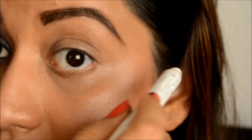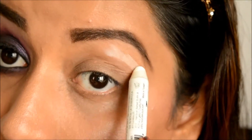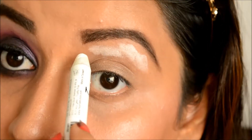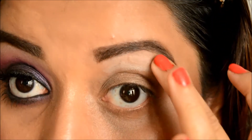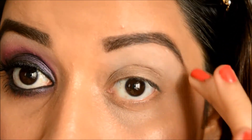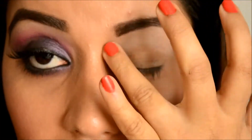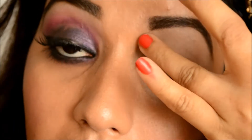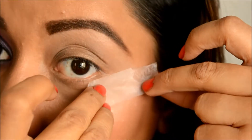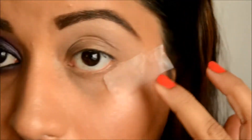Let's begin with the tutorial. I'm applying some NYX milk on the crease area up until the highlight. For the lid area I'm going to be using the elf cream base since we have a dark color going on the lids — I don't want to apply a lighter base there. So I'm applying the white base only on the highlight and crease area up until the highlight.